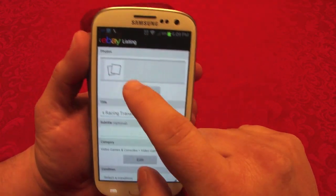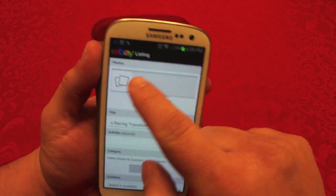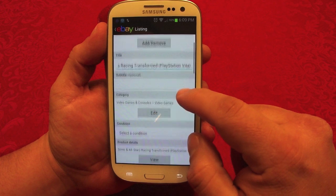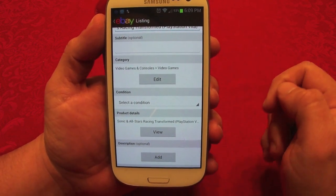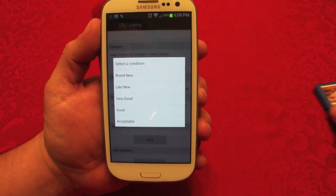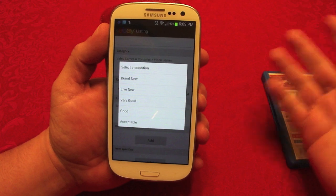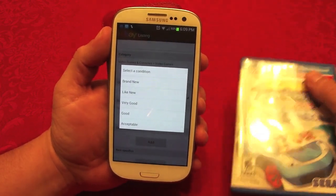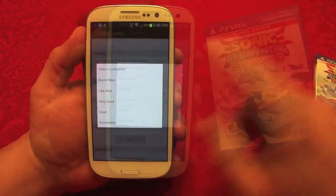Like you can see, it pre-filled my title: 'All-Stars Racing Transformed,' and it says it's for the PlayStation Vita. It didn't add a picture, but if it doesn't you can add your own. It also got the category correctly. For condition, make sure to be honest — if your product is not new, don't put 'new.' This item is open so let's put 'like new.'